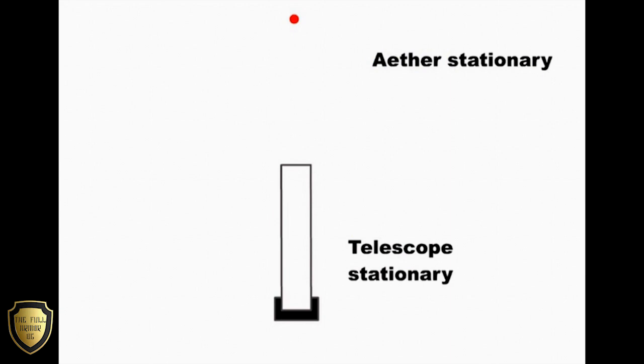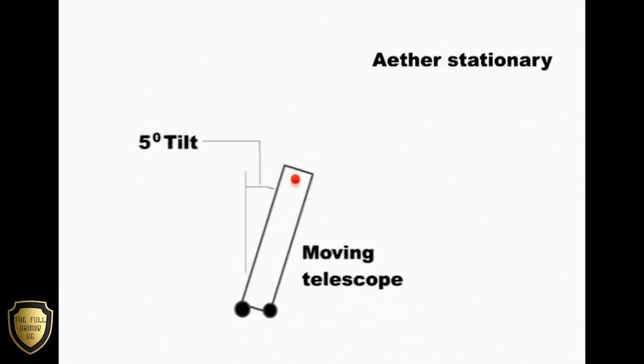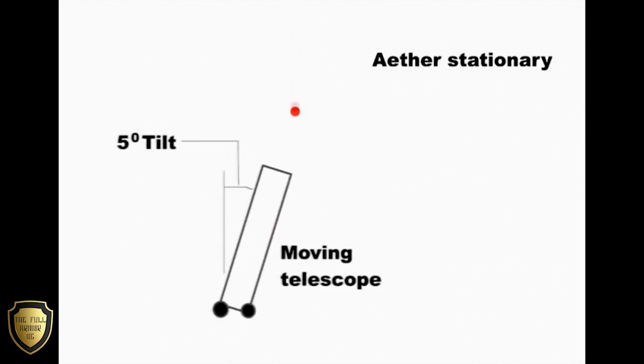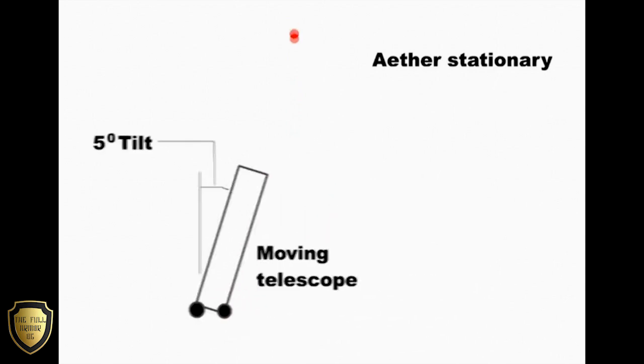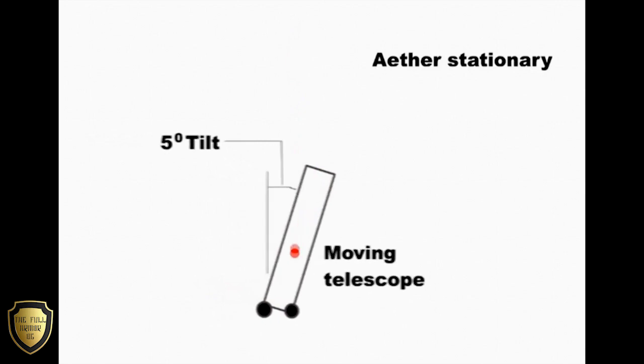If a telescope is pointing at a star and both are stationary, then obviously the light comes straight into the telescope. In 1729, Bradley found that he had to tip his telescope forward very slightly to get a star in the centre of his telescope. It was assumed that this was due to the motion of the Earth around the Sun.